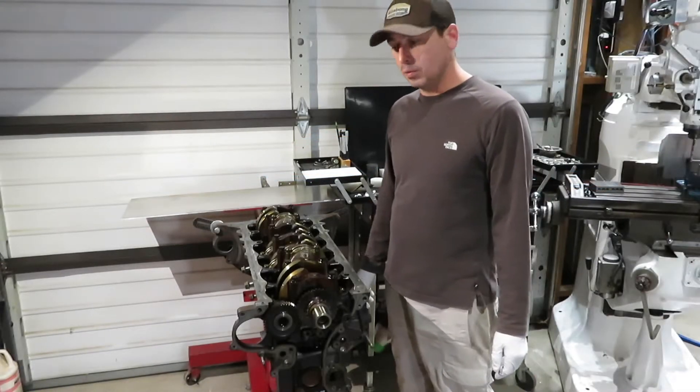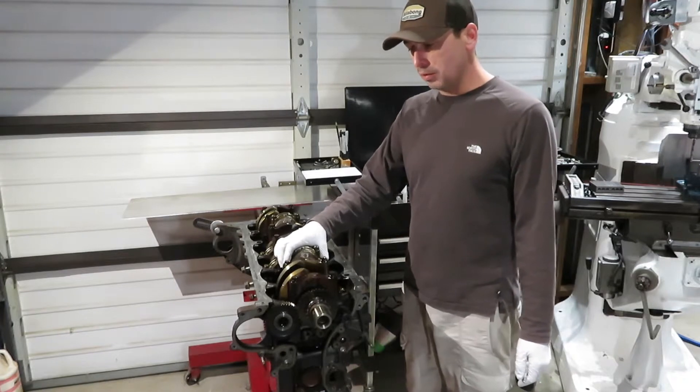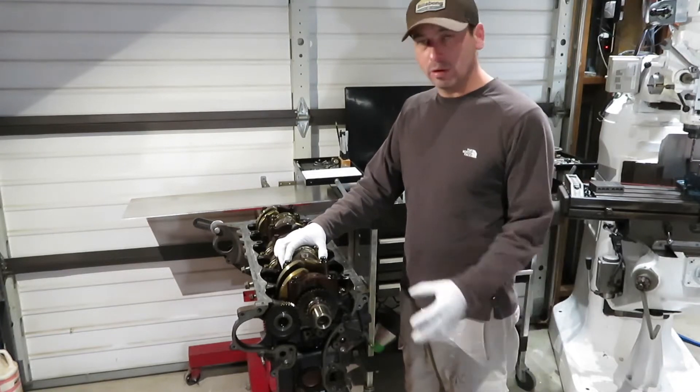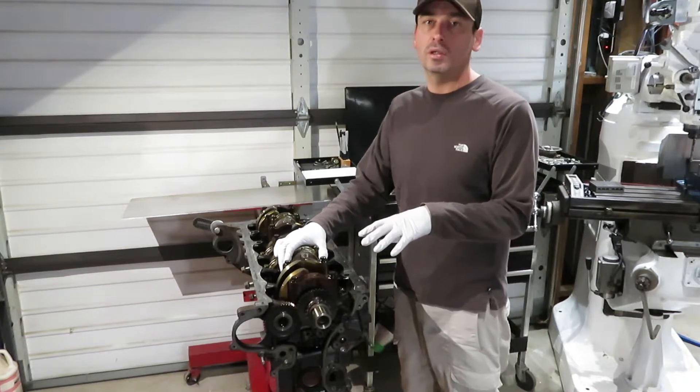Welcome back to the channel. Today we're going to be removing the pistons and the crank and whatever is left on the block. It's a prep to go to the machine shop.